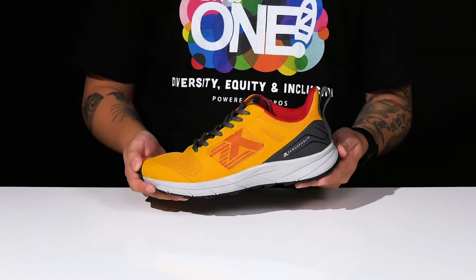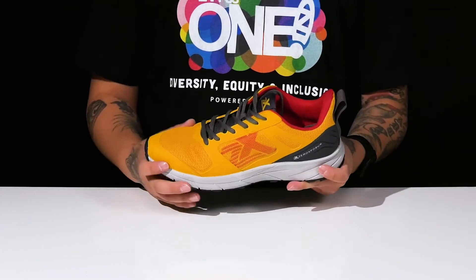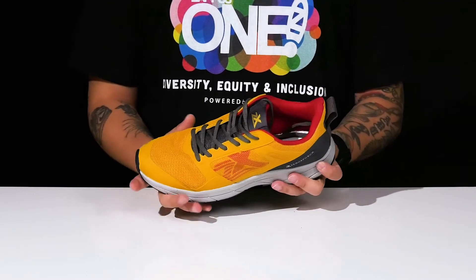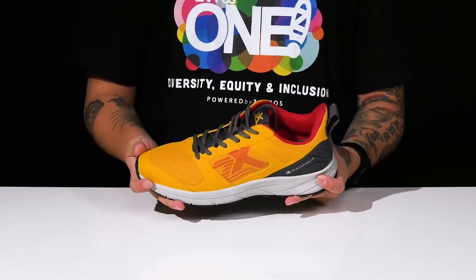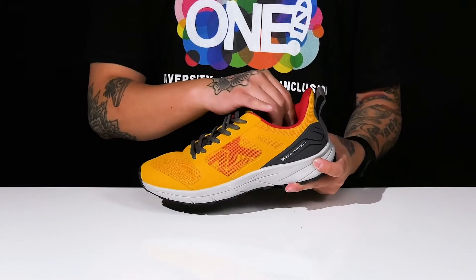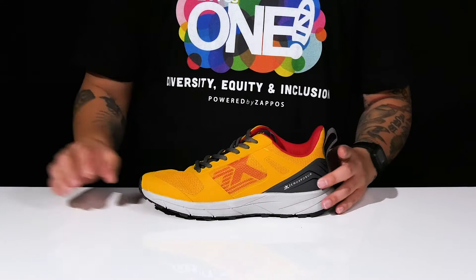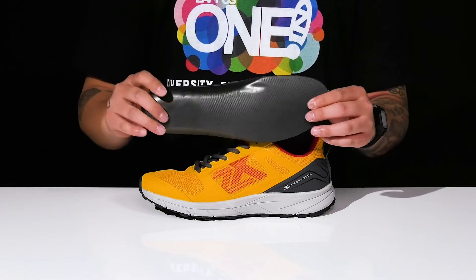The Speed Trail Runner from Zero Exposure is a lightweight running shoe made with a breathable textile upper. It has seamless synthetic overlays throughout along with a sturdy and flexible design. There is padding on the tongue and collar with a pull tab located here at the heel, a quick-drying textile lining, and a removable foam footbed to help keep them comfortable.